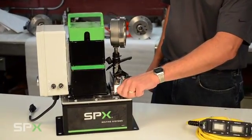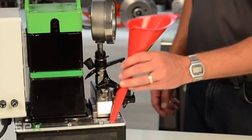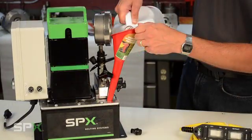Ensure that your pump is filled with PowerTeam branded hydraulic oil. Simply loosen the screw cap and use a funnel to add oil. After filling the pump with all the oil it needs, remove the funnel and simply tighten the cap.